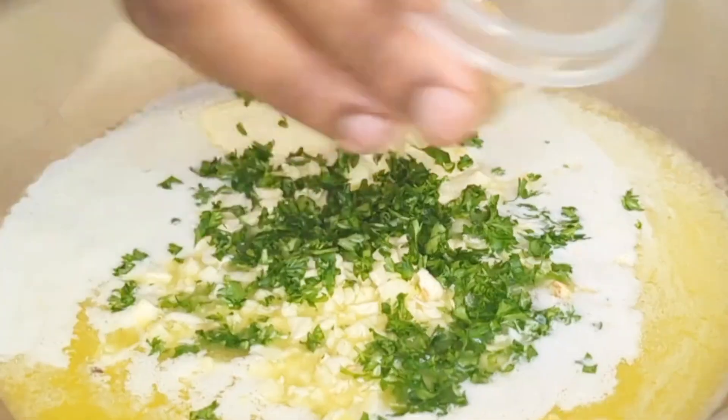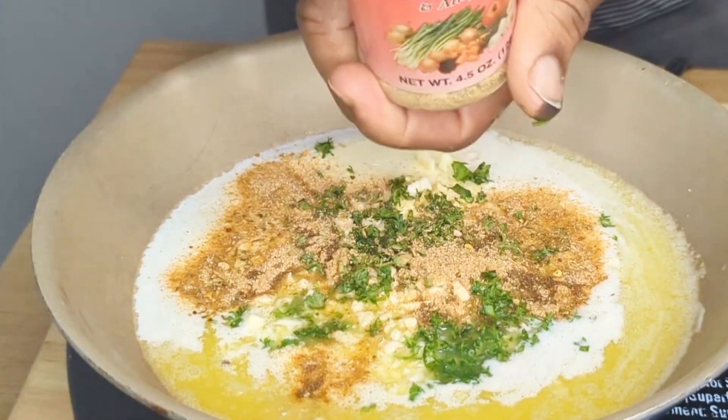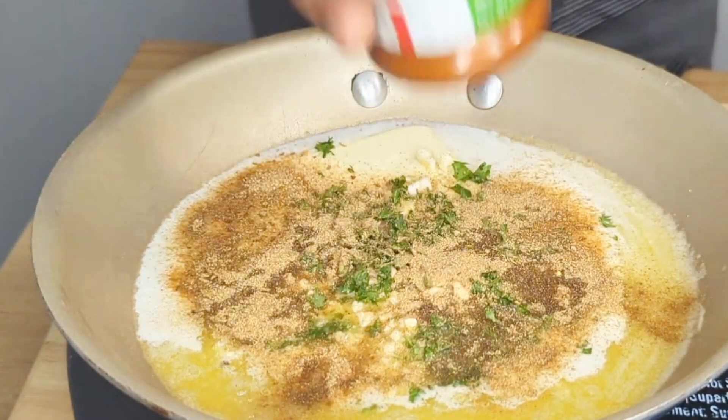We are going to be adding some all purple seasoning, we are going to add some reggae garlic and scallion seasoning, and we are going to add some Lawry's.